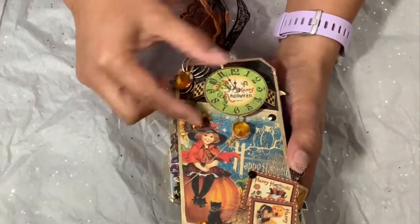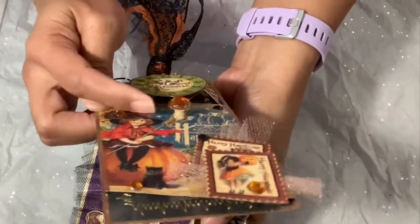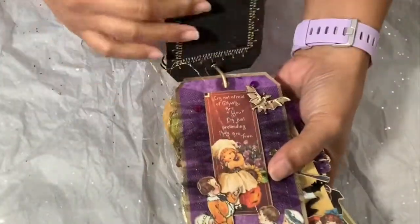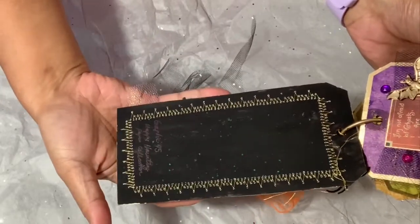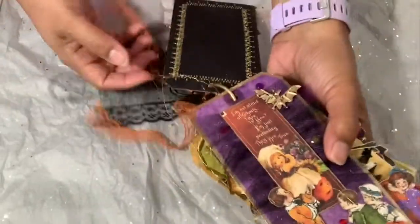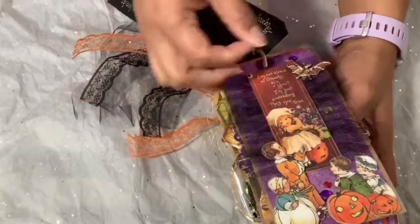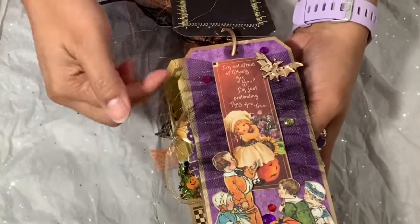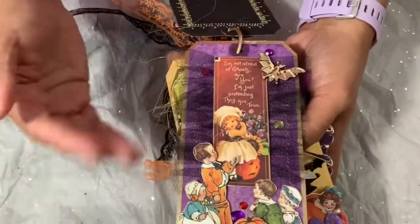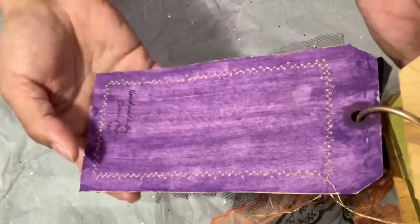I also used my Graphic 45 throughout this swap. All the cutouts and extras are from the Graphic 45 Happy Haunting collection — all the ephemera you see are mainly cutouts from the 12 by 12 page. On the back of the tag I wrote what collection I used, and you can see all the little sparkles from the glitter. On the second tag I added some tulle behind my cutout and it looked like a skirt. I also used more flat-back gems, and there's another Dollar Tree ring that I cut the backing off and attached directly to the tag.